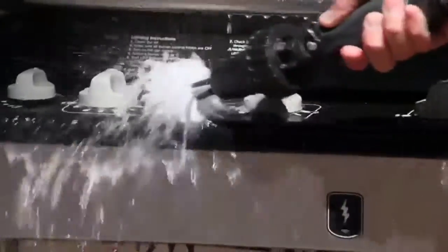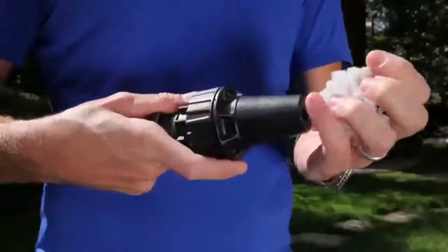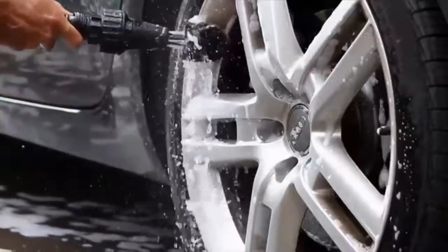Use the interchangeable soft brush for chrome and the harder brush to get stubborn grease off your grill, or caked-on muck off your mountain bike, boat, or garden tools. Simply push on a brush, flip the handy on/off switch, and start cleaning. Get your Brush Hero today and blast the grime away!